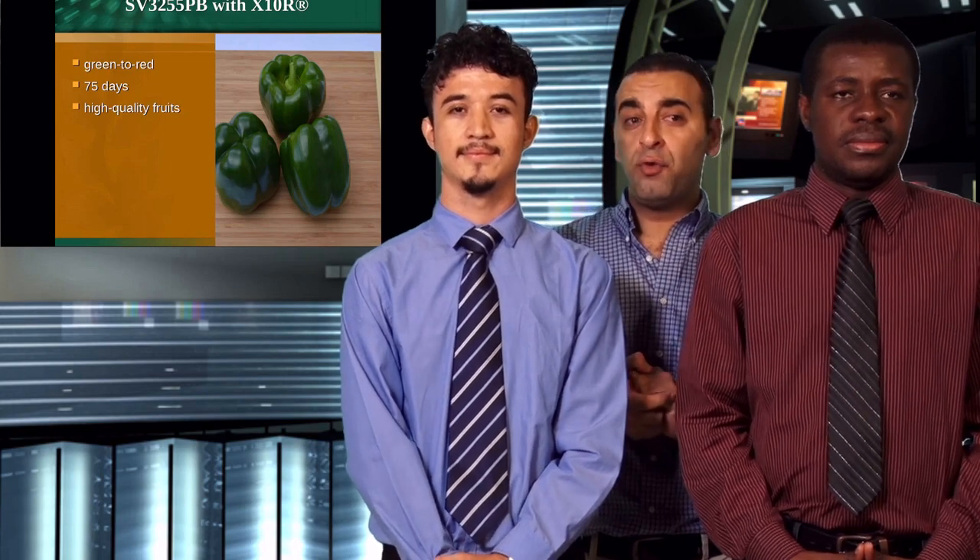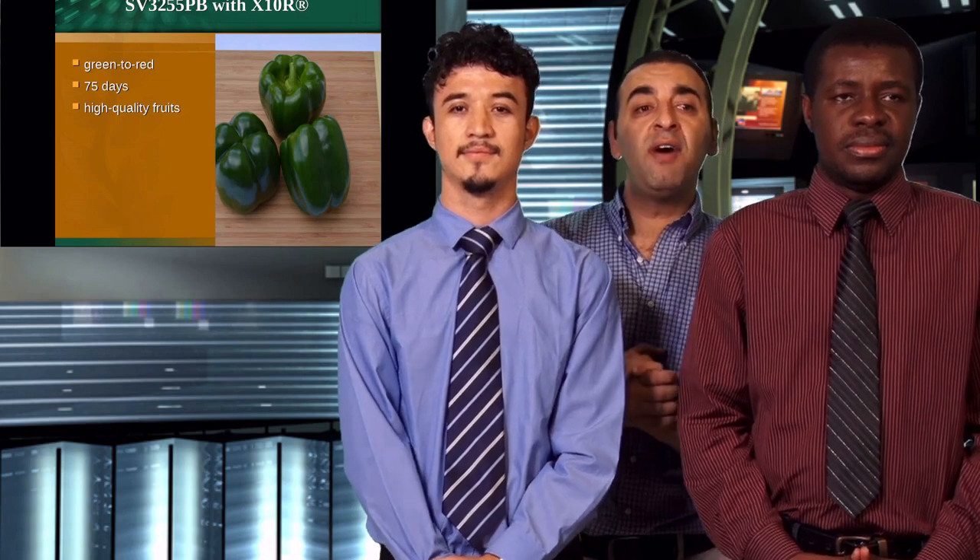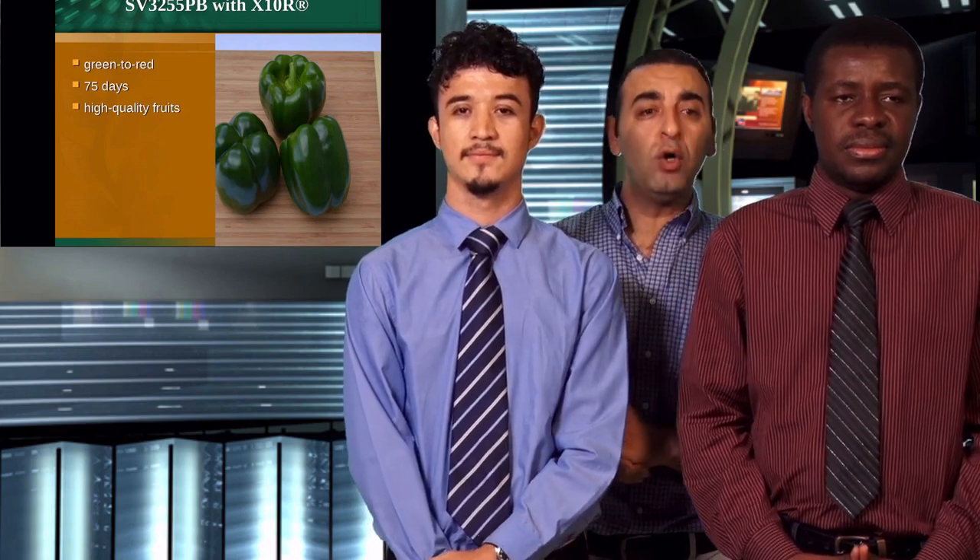About the SSV32 variety — this variety's fruit color ranges from green to red, harvesting starts after 75 days, and it is a high quality fruit.